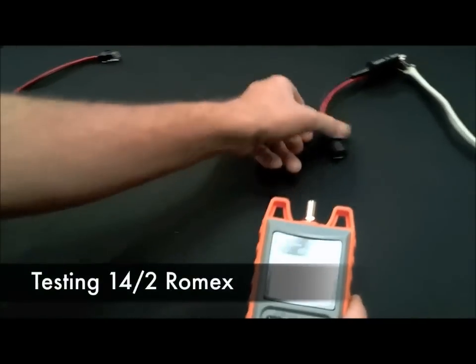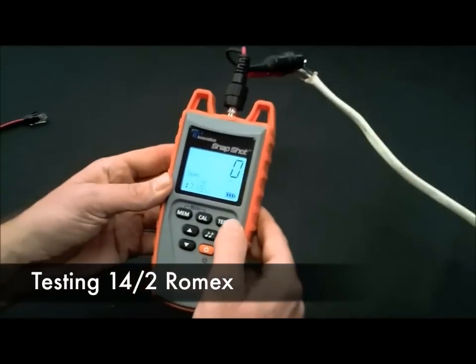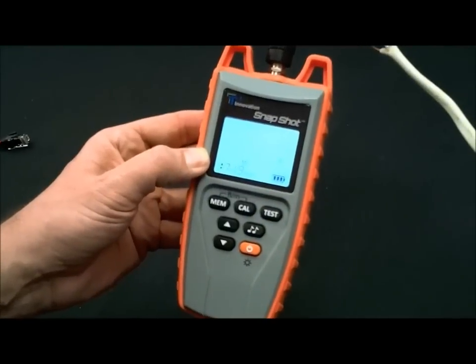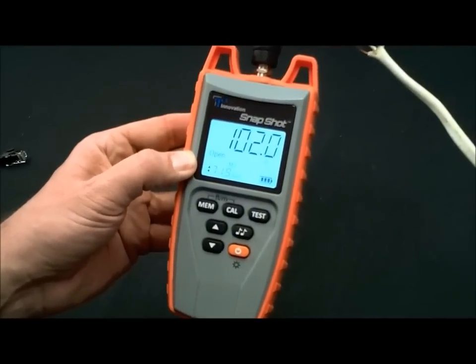We have some 14.2 Romex. Plug it in. We have the right MVP value, so hit the test button. 102 feet.